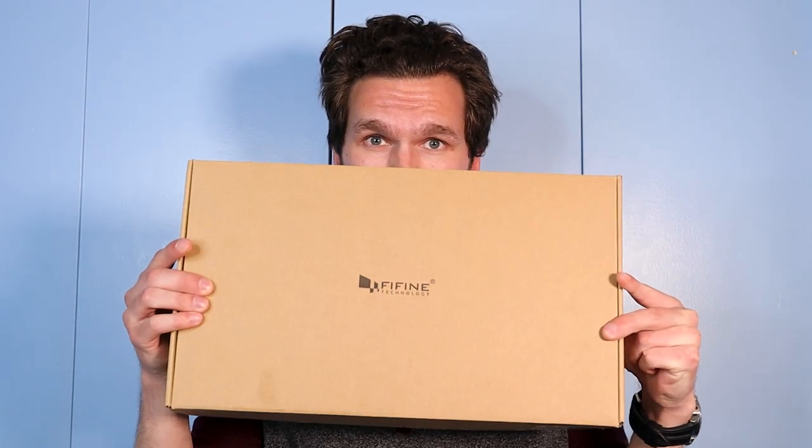So when your microphone arrives in the mail, you're going to get a box that looks just like this. It says Fifine on it — just a regular box. I'm just kidding with you. Let's get into the details.